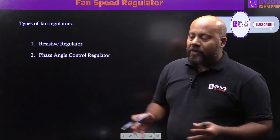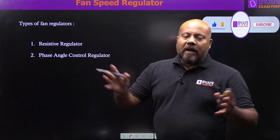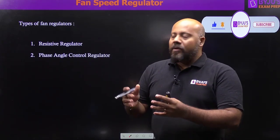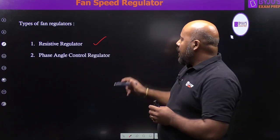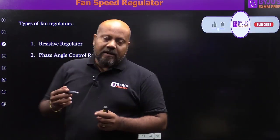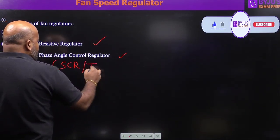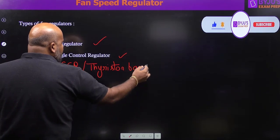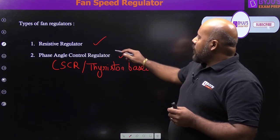Basically, there are two main types of fan regulators we are focusing on conceptually. The first one is the resistive regulator, and the second one is the phase angle control regulator, also called the thyristor or SCR-based fan speed regulator.